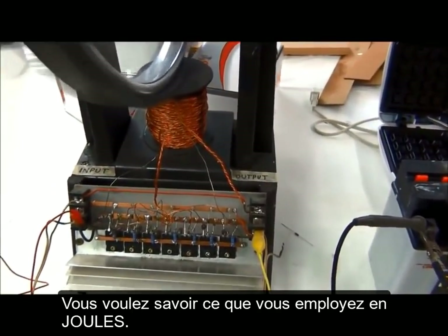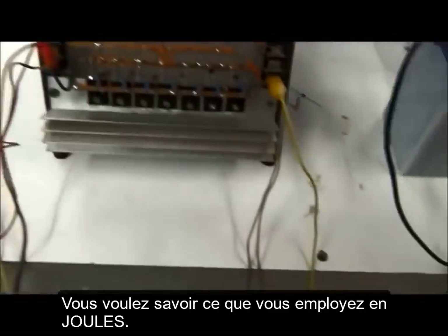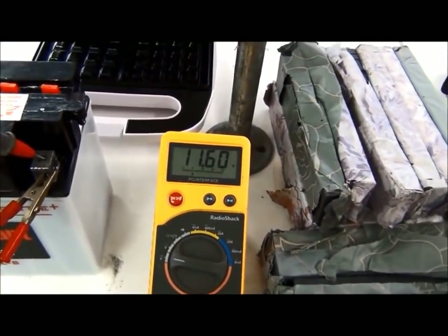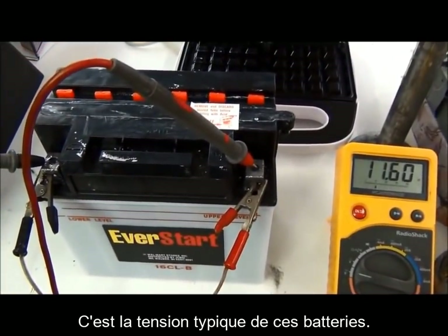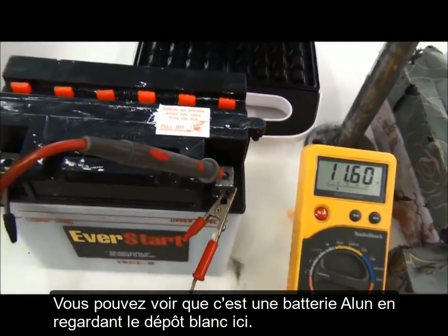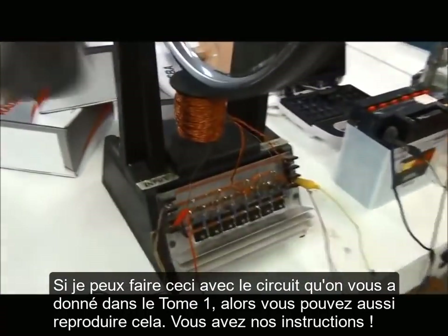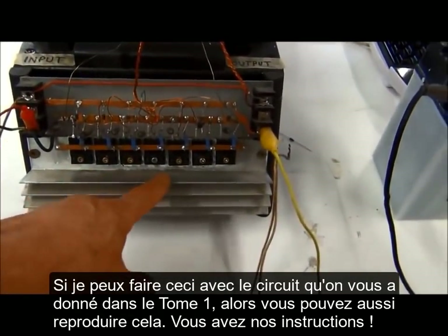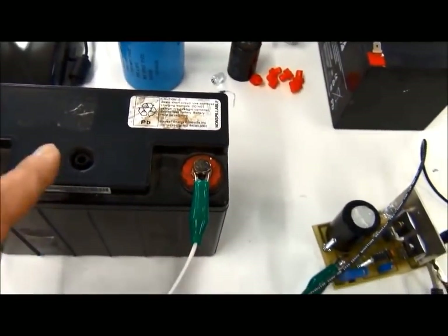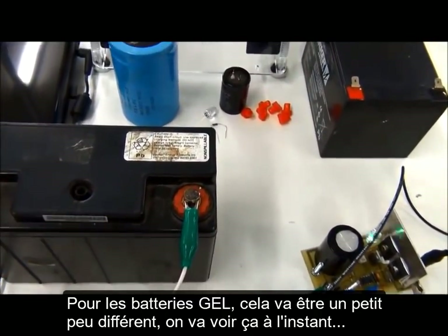You want to know what you're using in joules. If you look at this elm battery it's a lot lower than 12 volts — this is normally where the elm battery stands. You can see that it's an elm battery by the white markings. If I can sit here and do this with the circuits given to you, then you should be able to follow directions and charge this battery without any problem.